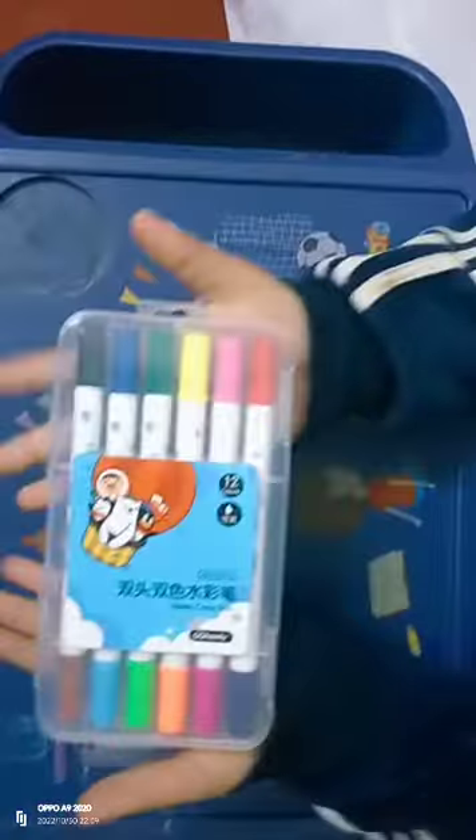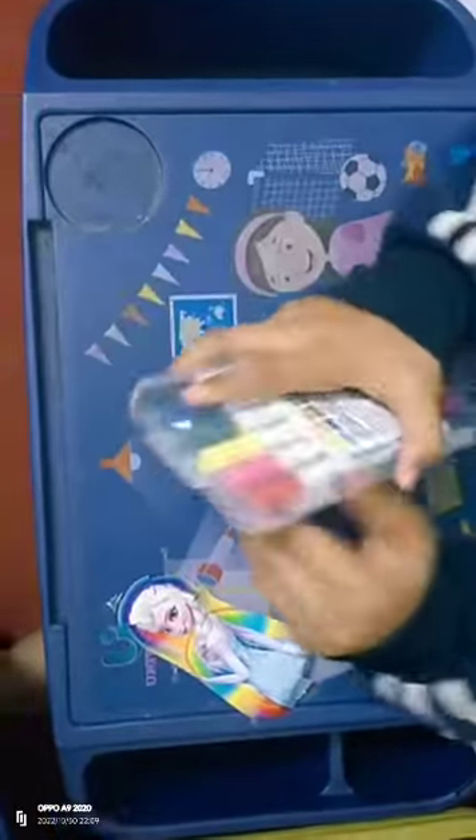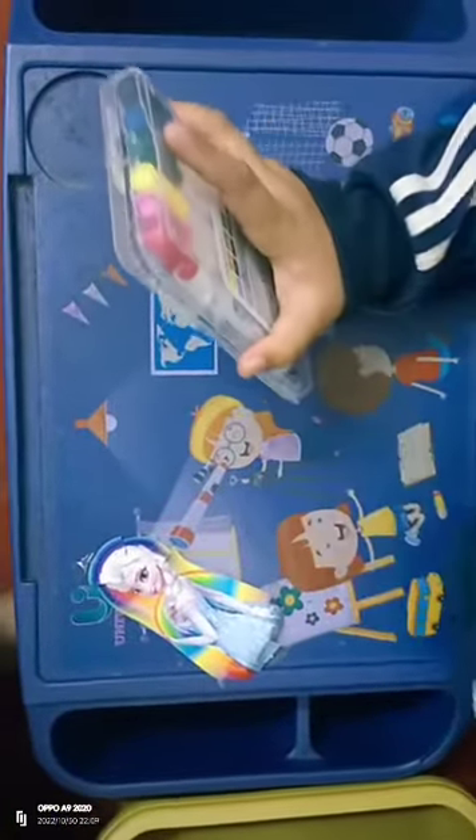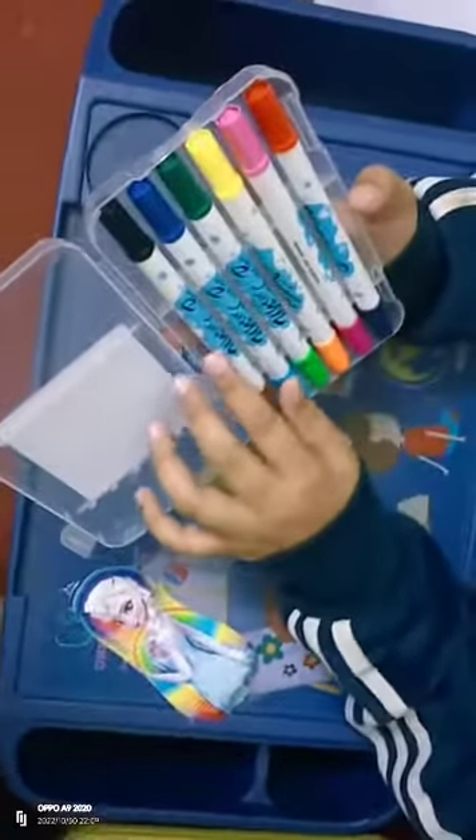And now it is my turn. Drama markers — a marker set. I love these markers. These are so pretty. So now let us open them. There are also two-in-one markers. There are twelve colors but in six markers.